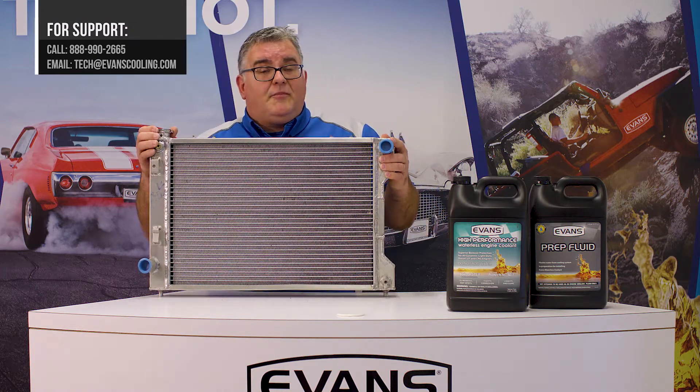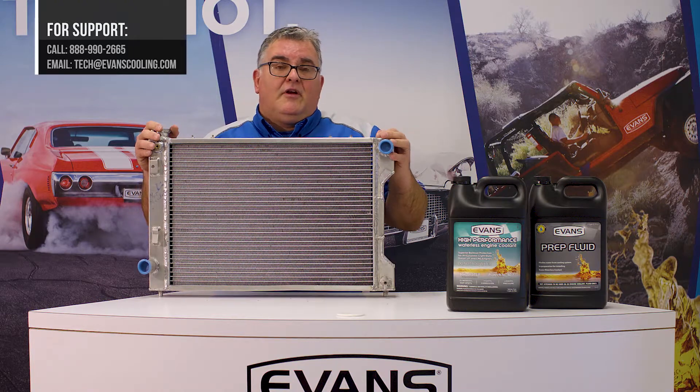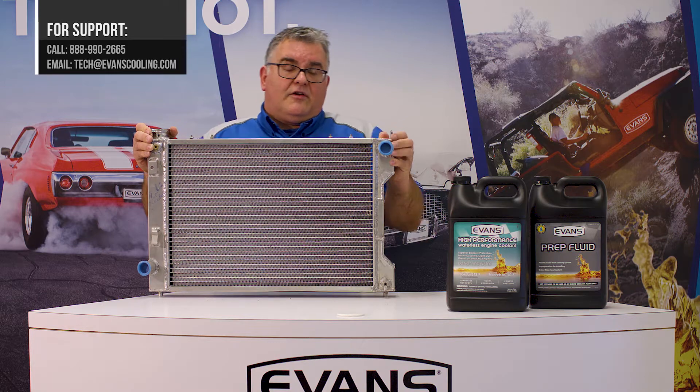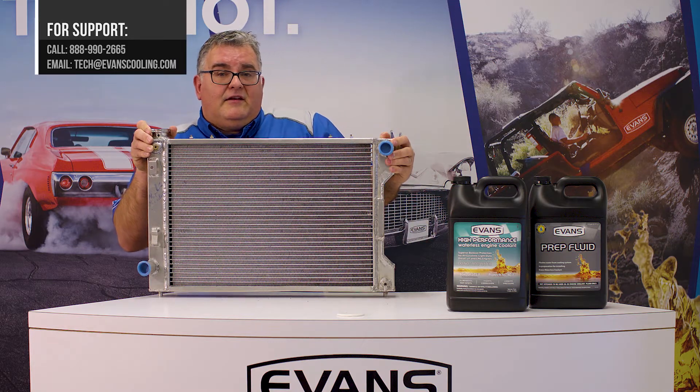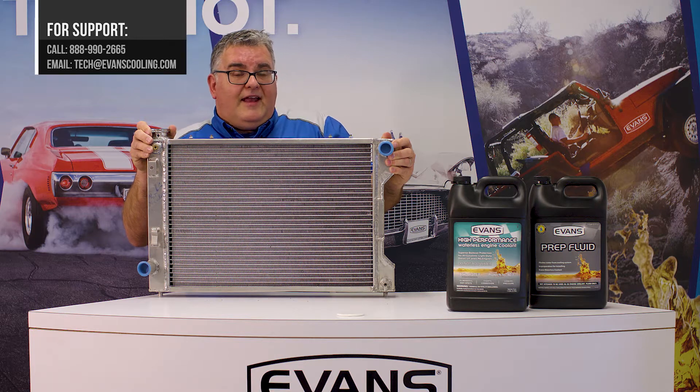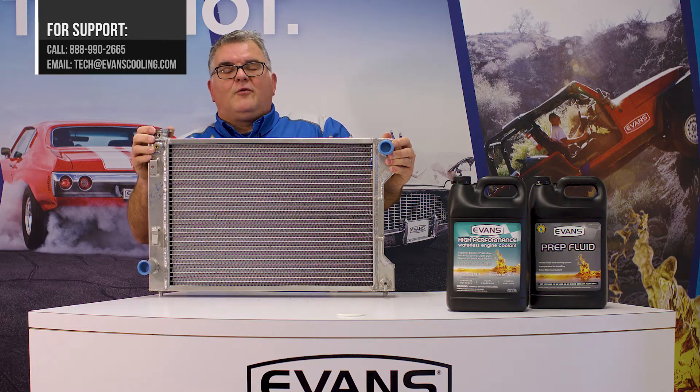If you have any further questions about radiators, caps, or anything else that pertains to your application, please give us a call at 888-990-2665 or email us at tech@evanscooling.com. Thanks for watching.